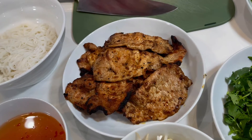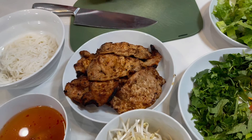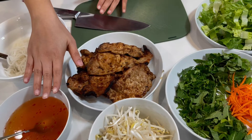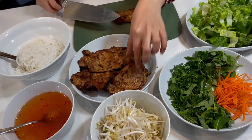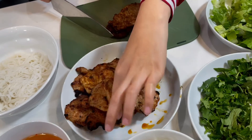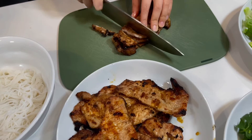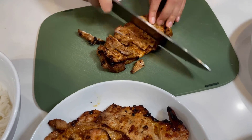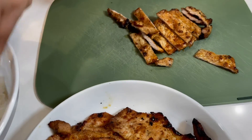Now we are ready to assemble our pork chop for today. I boiled some vermicelli ahead of time and prepared my fish sauce vinaigrette. We will start by chopping our pork chop into strips like so, and transfer it into our bowl.